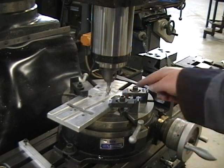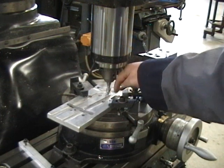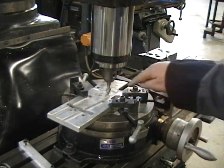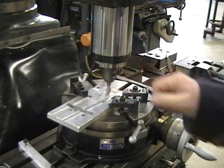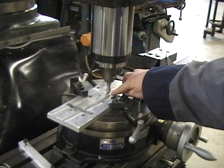The first thing we need to do is make sure we're over the center of the point we wish to rotate about, which will be the center of the rotary table. We've created a hole here that we can indicate. First thing we'll do is eyeball it up and make sure with the tool we're roughly over the center of our hole, which is over the center of the rotary table.